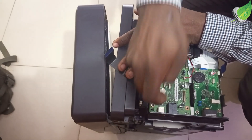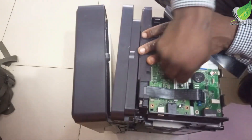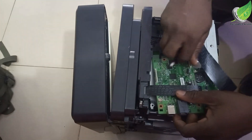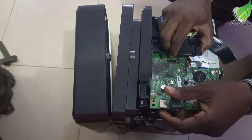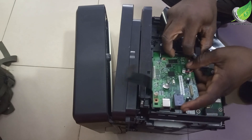Take out about three screws that are holding down the logic board and ensure you remove all the cables attached to the logic board carefully so that you don't damage or break any of them, because they are all very important. If they can't communicate anymore, the printer will come up with another kind of problem.